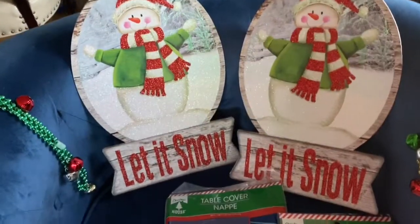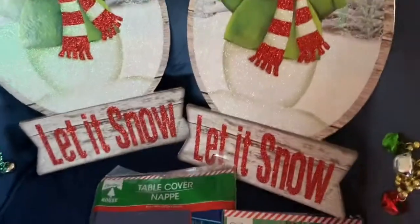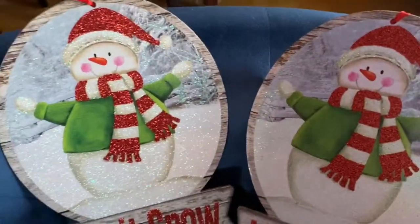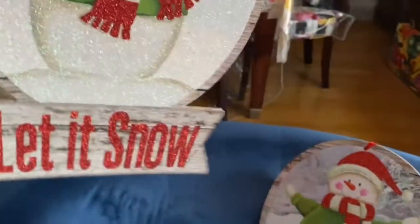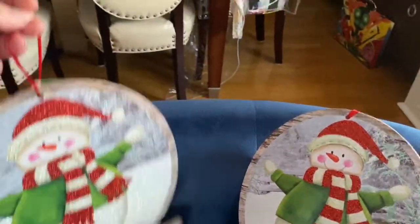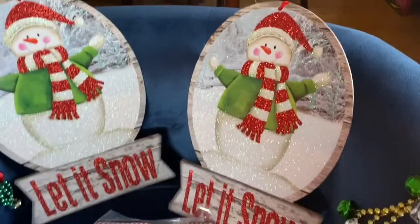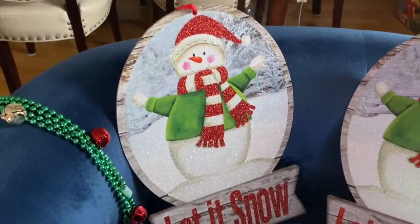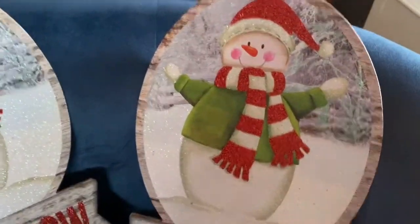Hey, good afternoon. I wanted to spend a minute and show you my Dollar Tree haul from about a week and a half ago. I went to my local Dollar Tree and I got some nice decorations that are going to make the holiday season a lot more festive. I really love these snow kind of placards. You can use them in all kinds of things — putting them in windows or using them as the center of a wreath. You can definitely do something with them before the season is over.